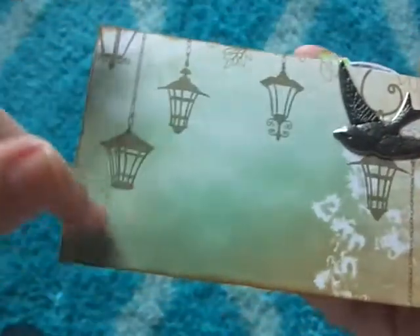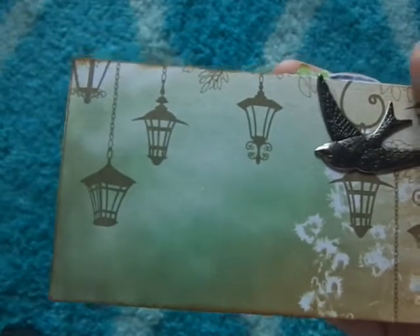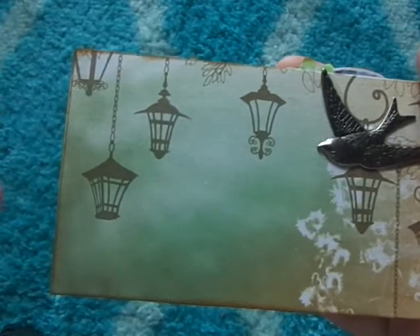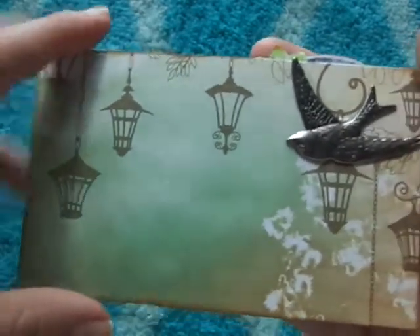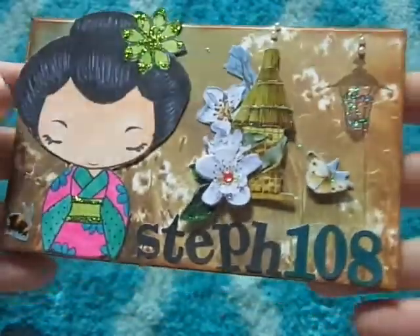There's my little card. I'll write the information on the back after the video. Some of the information you have to put was your name, your address, your favorite color, what type of craft you like, and there's something else — I'll put the link below so you can check out all the details about her challenge.